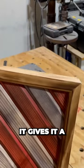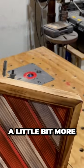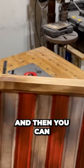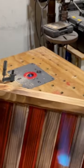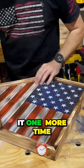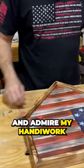I like to burn the corners just because it gives it a little bit more character, a little bit more contrast, but you don't want to burn it too much because it'll open that gap and then you can see through it. After I burn it, I hit it one more time with the burnisher and admire my handiwork.